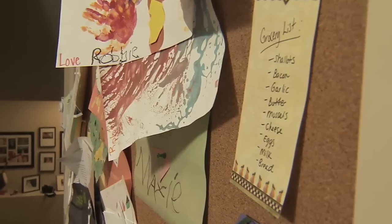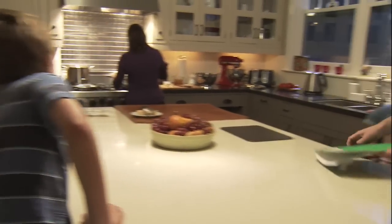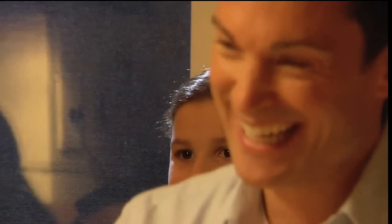Cooking and family dinner should be about fun and being together. It's about conversation, laughter, and good food. That means food that is healthy, tasty, and easy to cook.